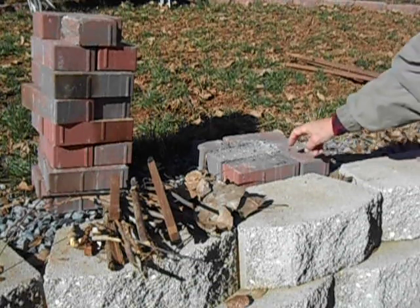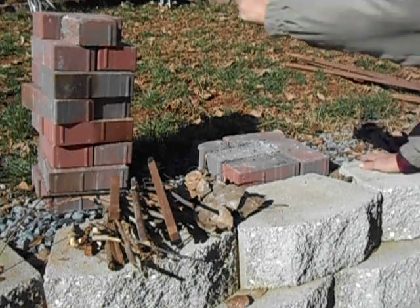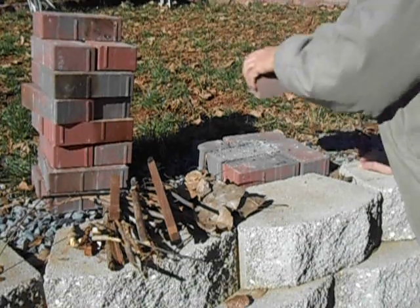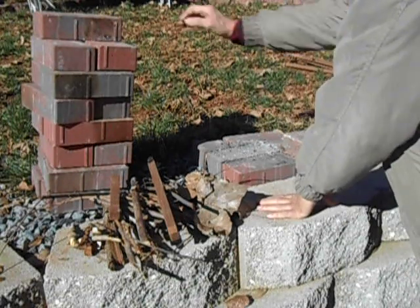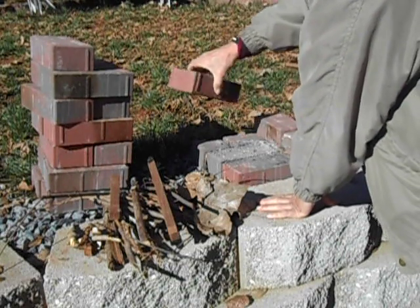As you can see, it takes three full bricks and a half brick to build the base. It's fairly simple to make. Then to make the next layer, you start out with a half brick and three full bricks.